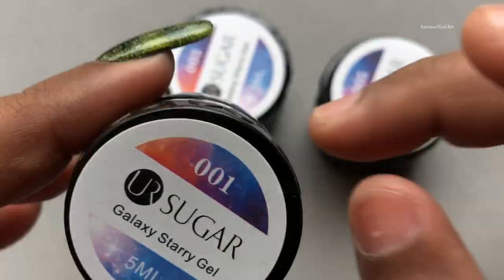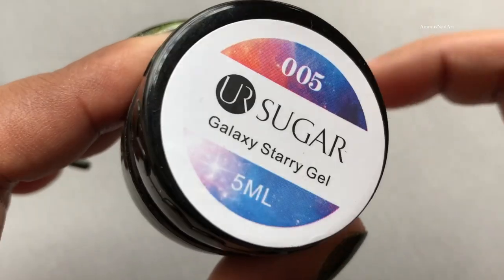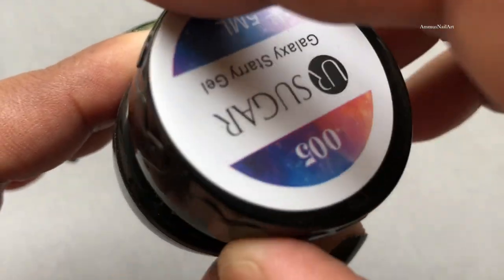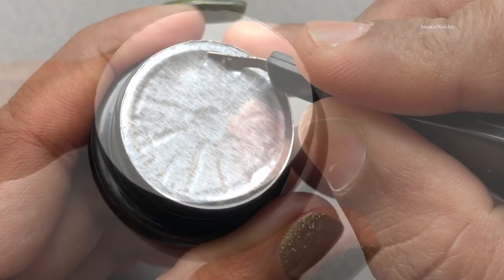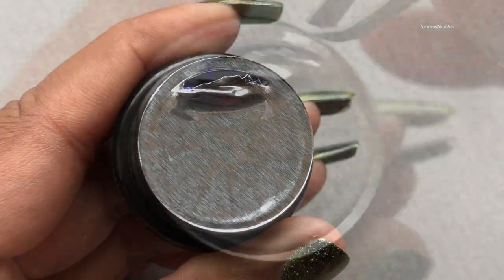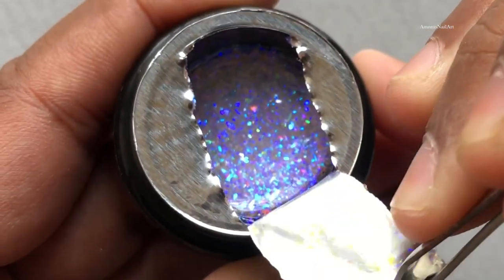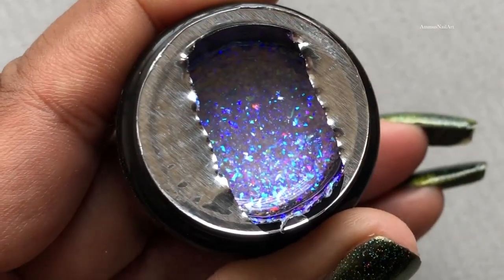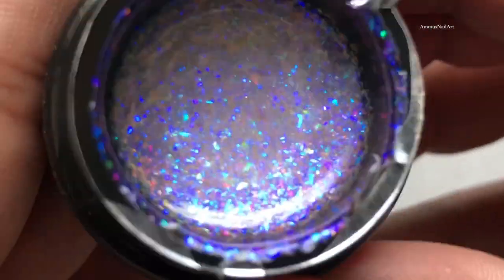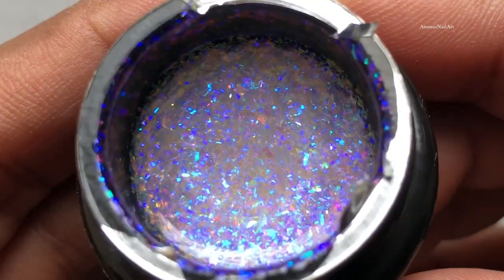That's how the bottle looks — there are no instructions or anything written, just the shade number and the brand name. The cost for one jar is 143 rupees with free shipping. I'm going to open the bottle now. As you can see, it's completely sealed, so I'm tearing the aluminum seal to reveal the gel. It's starry, it's shiny, and of course it's beautiful. That was number five.